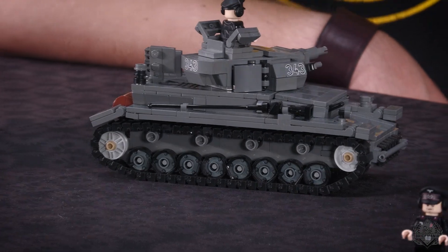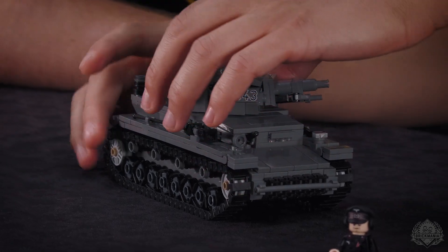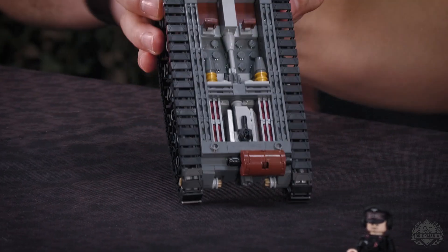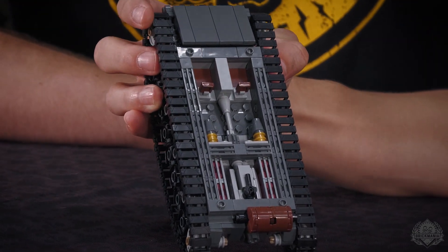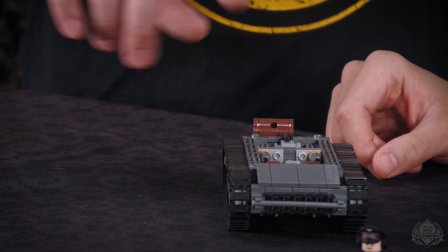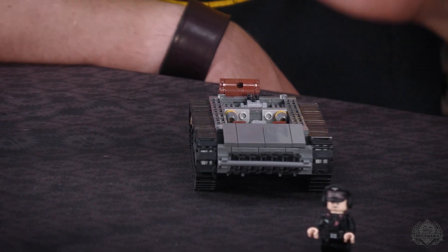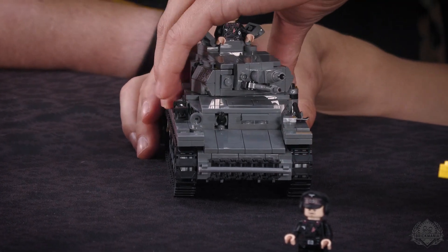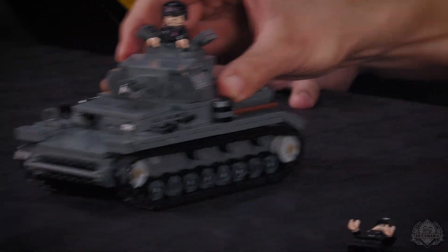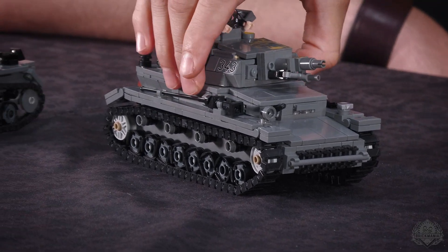Very cool. And then we have antenna — it goes up — some storage on the side, and the cherry on top, as we say in Italy: a detailed interior. Ammunition store, transmission, engine, and the crew compartment. That's what brings you to the tank — you are building a full tank. It rolls very well, just like Dan's original model. This is the Panzer IV F1 for Barbarossa Bricks.